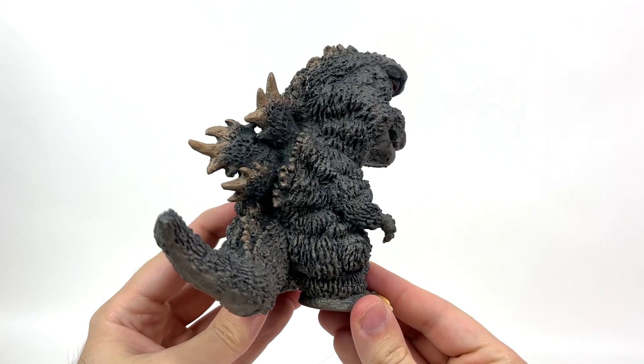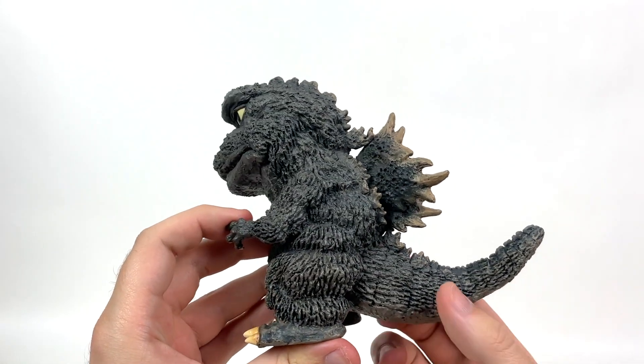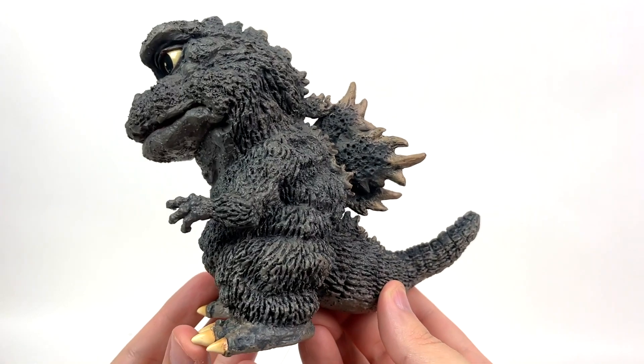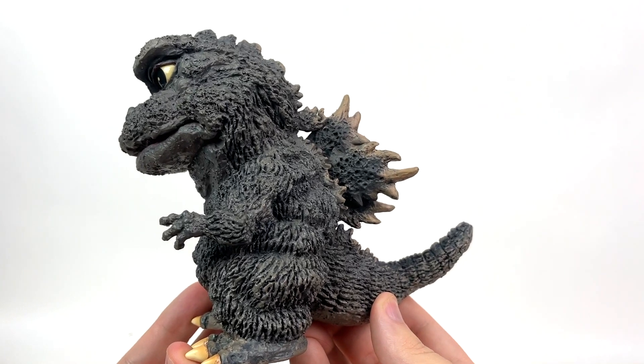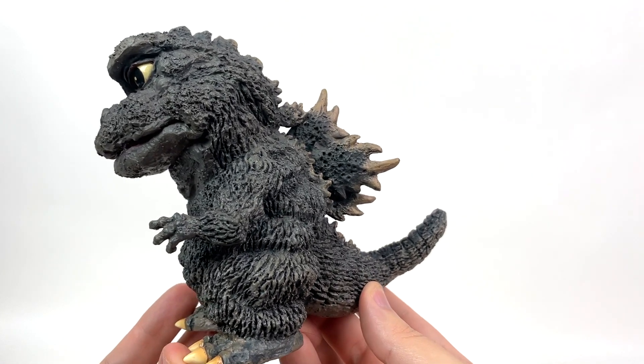I'm so glad I'm back with the Defo Real line at this point — this is just too cool, too impressive. And I would have hated missing this. Unfortunately, I think this is only like the second maybe third 1967 Godzilla I have in my collection, next to that NECA and WizKids mystery mini. I don't own a Bandai vinyl of him, and I think the closest thing I might have is the '68. But as we all know, '68 isn't exactly this goofy.